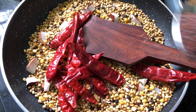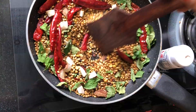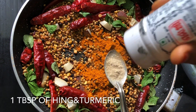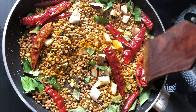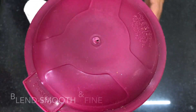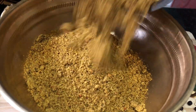Add 1 tablespoon of olive oil and some sprouts and plants. Add 2 tablespoons of polymer. Let's do this in a good way.